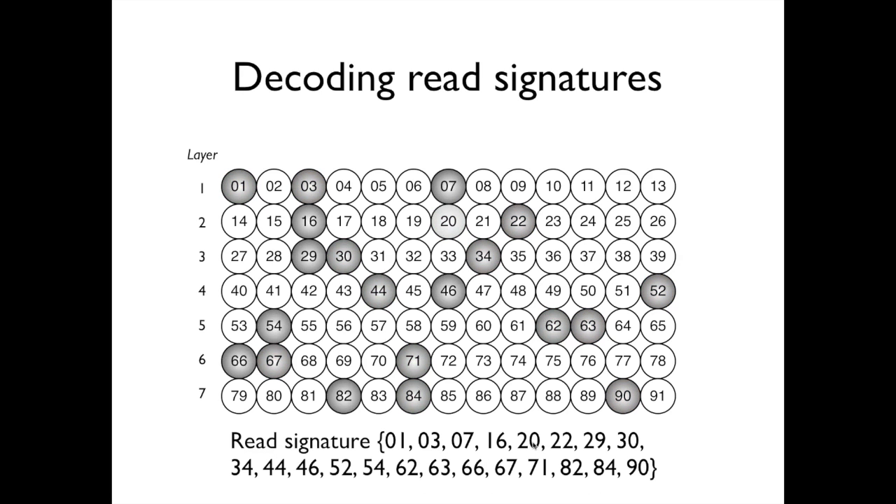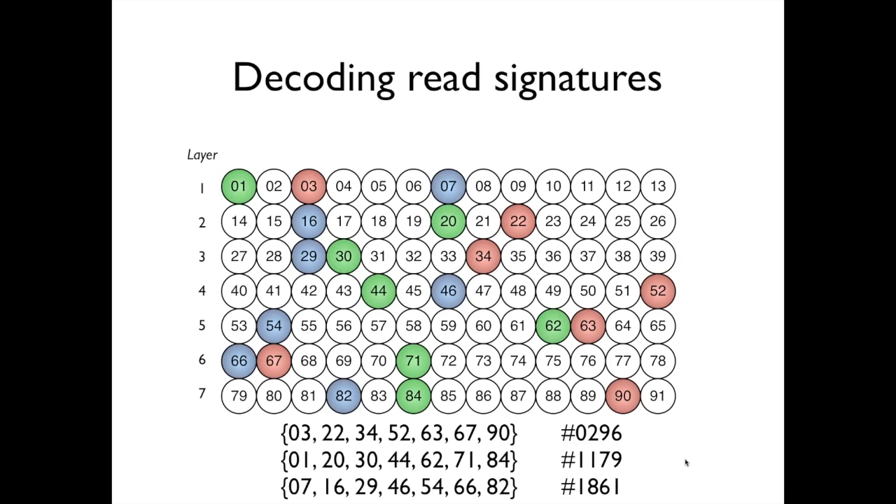In the most complex case, since we have a three-decodable pooling design, a read belonging to three BACs will appear in 21 positive pools. We must determine whether those 21 numbers can be split into three sets of 7, each corresponding to a BAC signature. In this example, the read is assigned to the green BAC, the blue BAC, and the red BAC listed here.